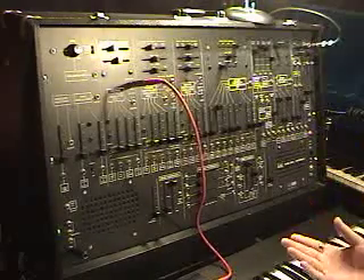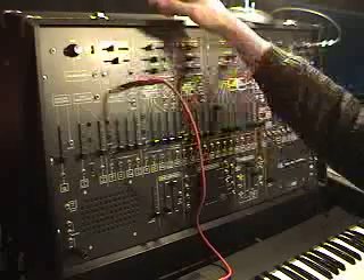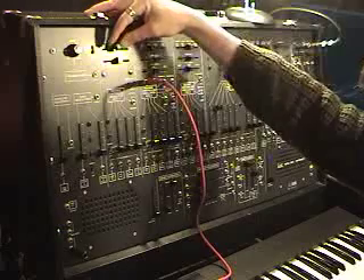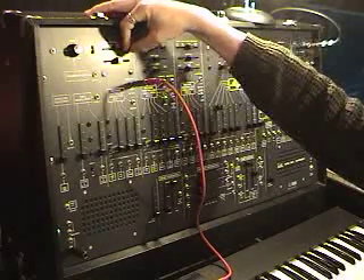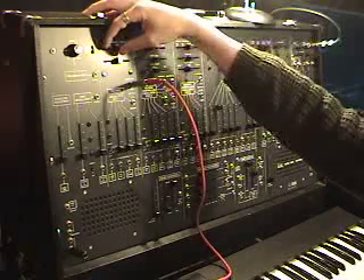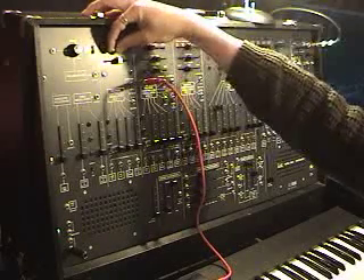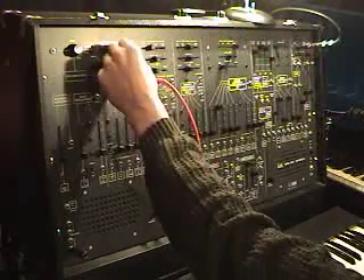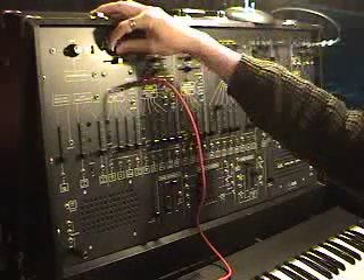For example, while we've got the tuning set up, here is oscillator one demonstrating the width of frequency available through the coarse tuning knob. If I play a lower note, you're down into the clicks. And if I play a higher note, we're right out of the audio range. But basically, from the center of the keyboard, you've got quite a range.